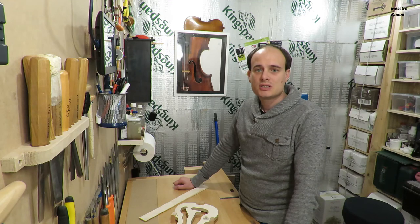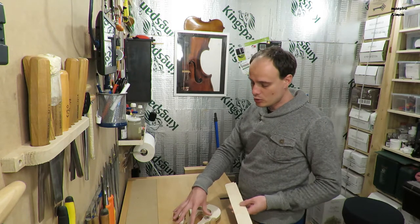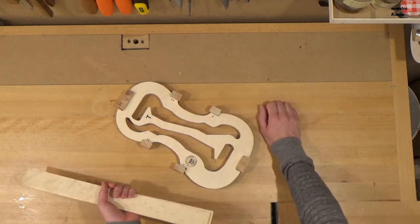Welcome to the second part of this series where I show how a violin is built. Today I'm going to prepare the ribs and the corner blocks, and I'm going to glue the first part of the ribs in the C parts of the instrument.